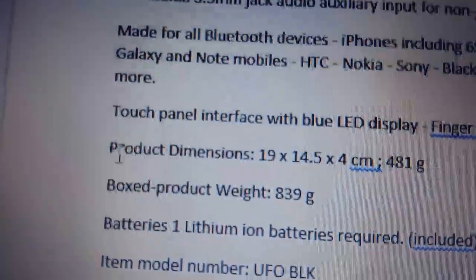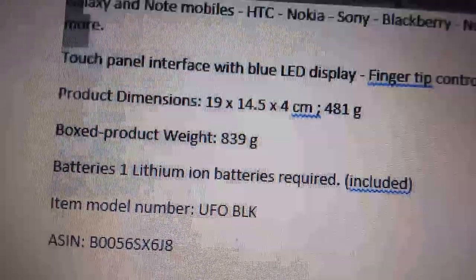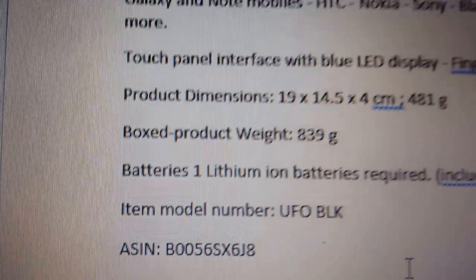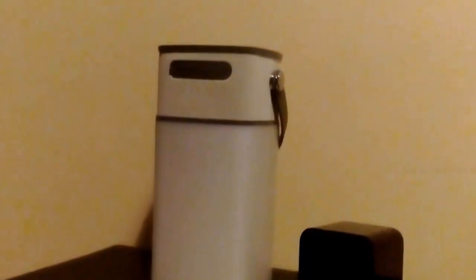It has a touch panel with a blue LED display. The product weight is 839 grams and uses a lithium battery. It comes in at 36 pounds. We're playing the sound at half volume, and we're recording on Peter's phone because my phone won't record in 4K while also recording the speaker — so this is high 1080p.